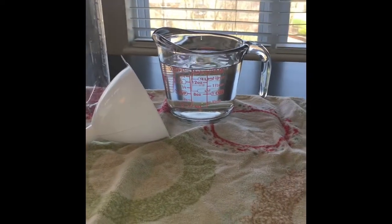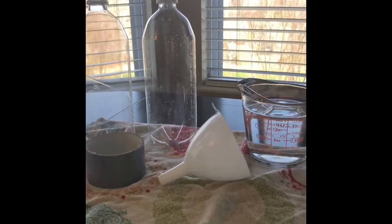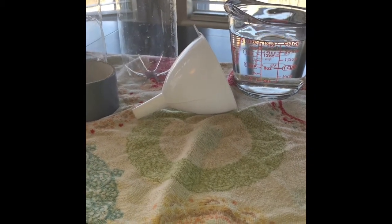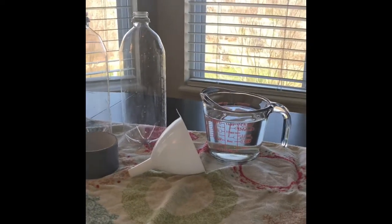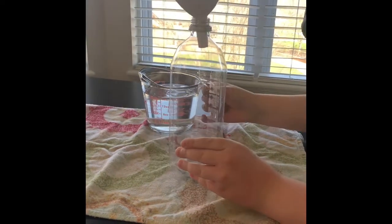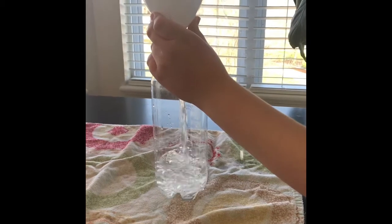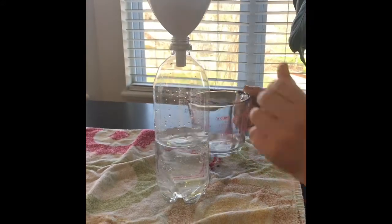Today we're going to start with two cups of water. We're going to need more but we'll just refill as needed. And then the funnel — you don't need the funnel for this experiment but it is going to be helpful when you're pouring the water into the water bottles. Let's go ahead and choose our first bottle. Get your funnel and go ahead and start filling that up. We always place a towel down when we're doing experiments with water because we know we are going to have spills.